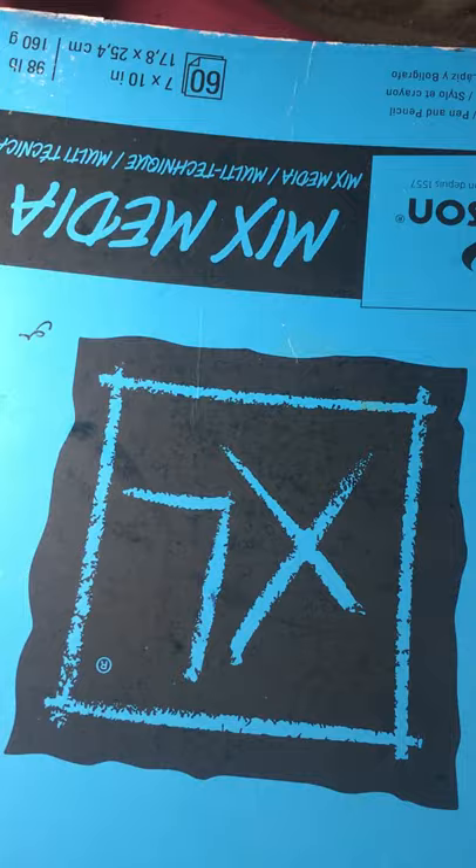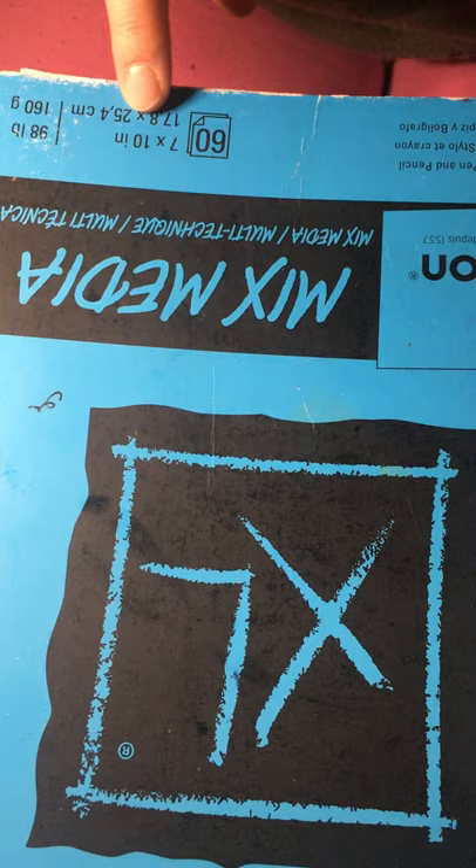First off we're going to need some mixed media or watercolor paper. I'm using Canson brand XL mixed media sketchbook, 7 by 10 inches. You can use mixed media or watercolor paper. I do not recommend drawing paper or printer paper because it just doesn't handle the water well.